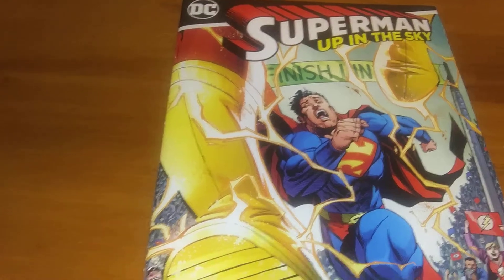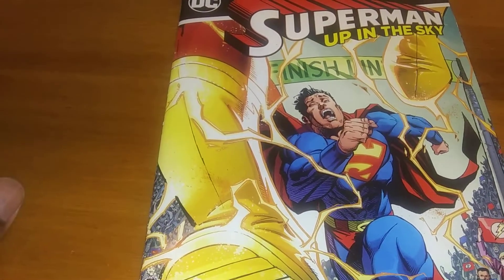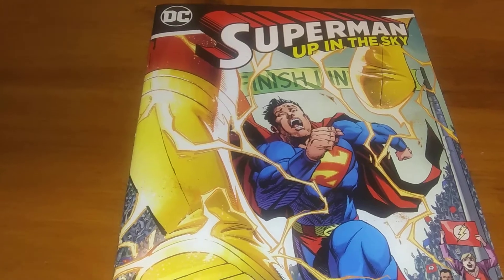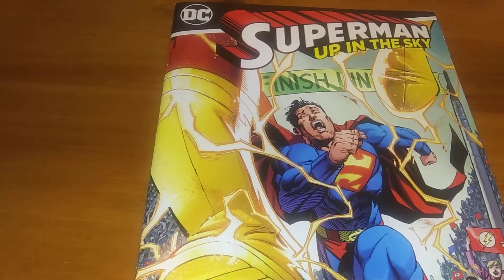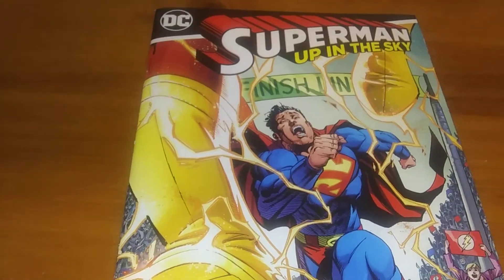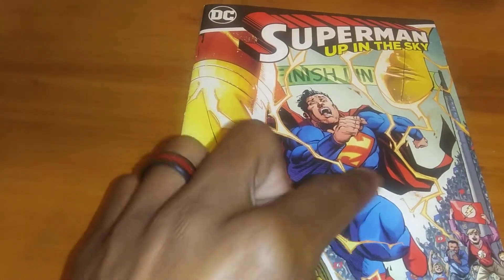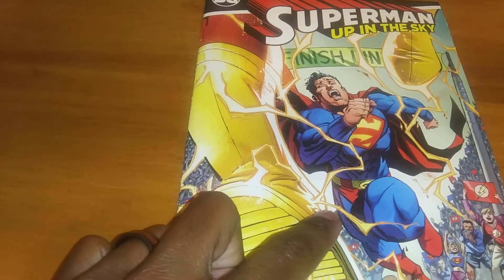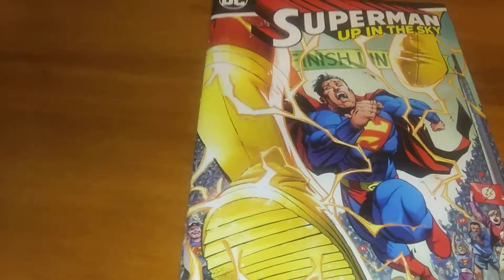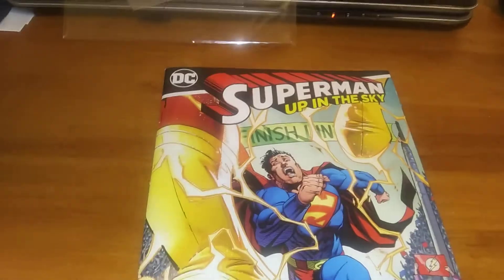I was trying to fit this story together chronologically because the Walmart comics came out at a time when Superman had a son and he was being reintroduced to the DC Universe. So I wasn't quite sure because in Rebirth he has a new suit, but he would have had this one at the time it came out. It's really weird because he doesn't have a son or anything here, but he is with Lois.